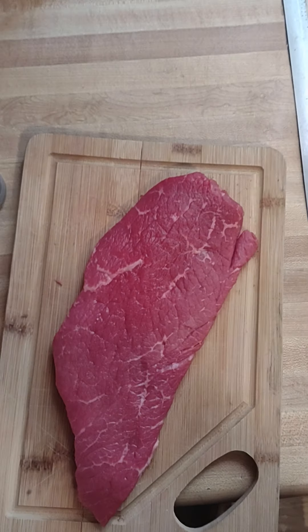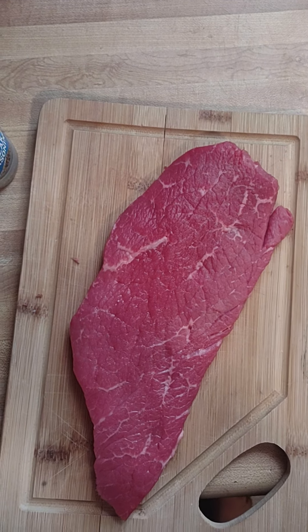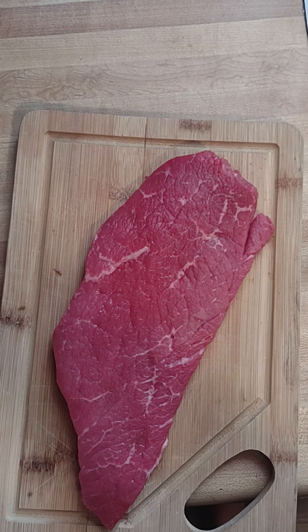Folks, we're going to have some fun today, and in order to have this, we're going to start off with cutting up the meat.